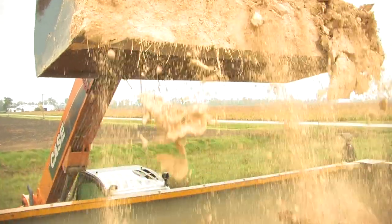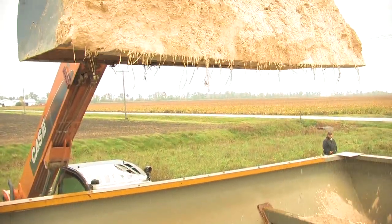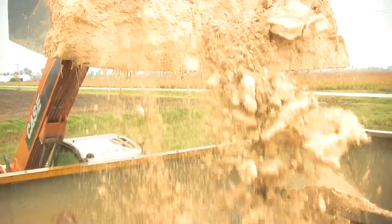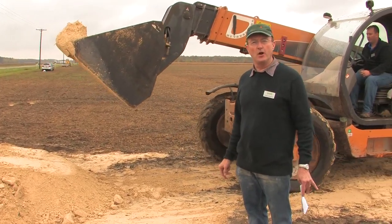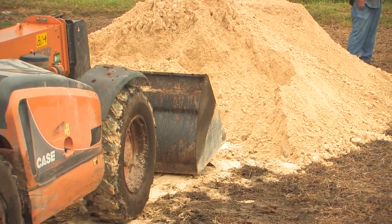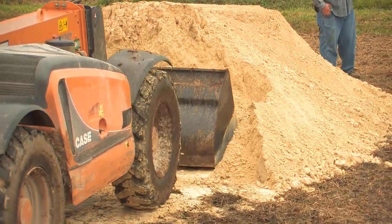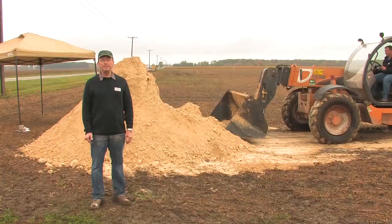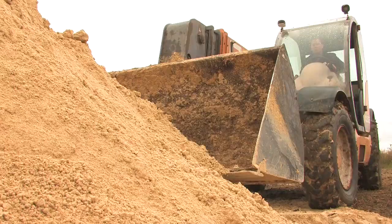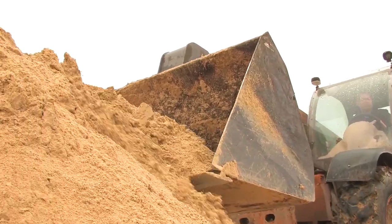When loading gypsum, it's important to feather the material into the spreader bed, loading it from front to back. For the first load or two, load very lightly until you get used to how the material is going to flow. Be sure to avoid picking up debris that would cause the spreader to plug up. When preparing the pile, push it up into a peak so that there are no voids to catch rainfall.